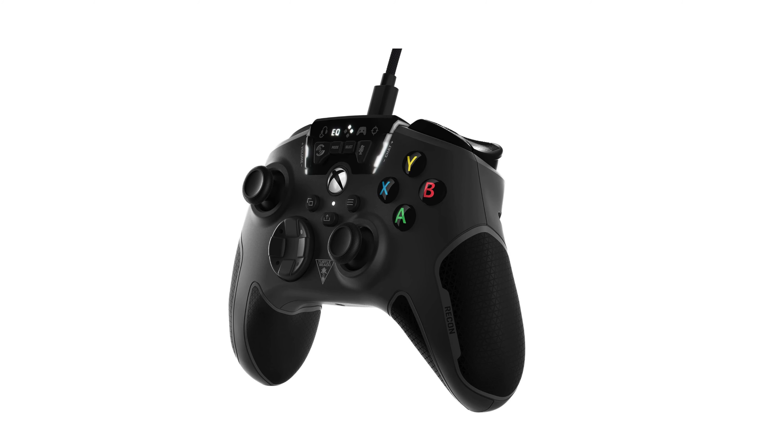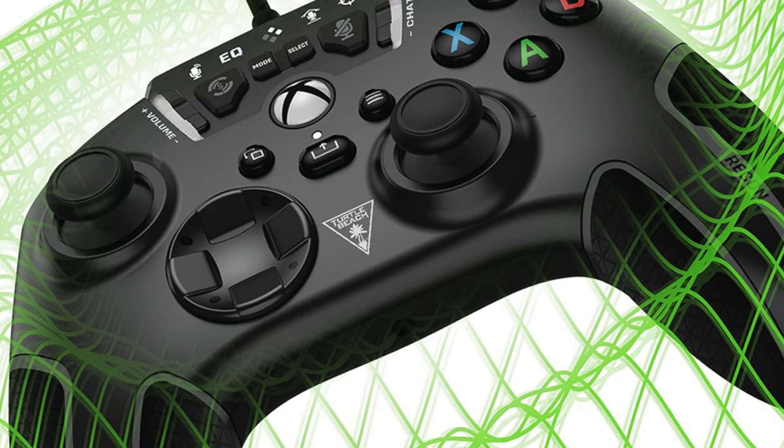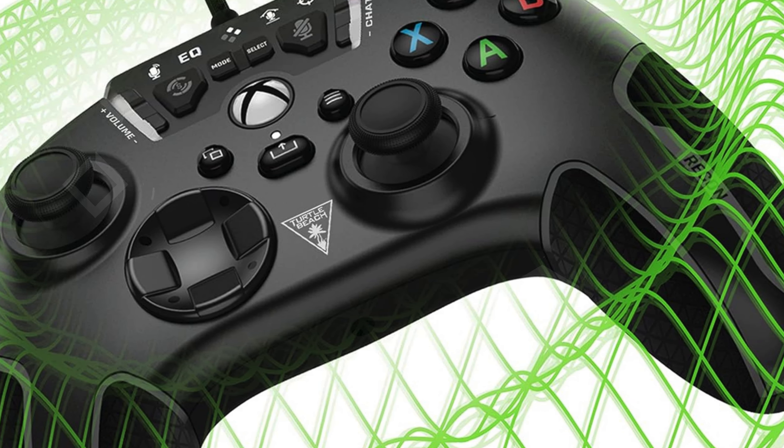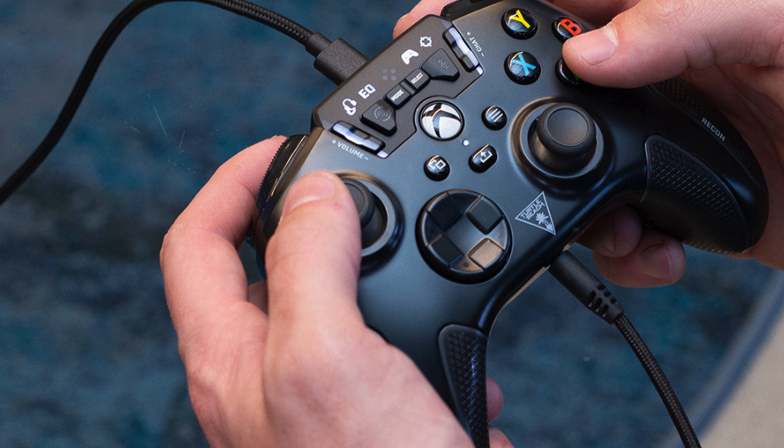Number 5. The Turtle Beach Recon Controller is a high-performance wired game controller officially licensed for Xbox Series X, Xbox Series S, Xbox One, and Windows PCs, making it an ideal choice for gamers seeking a premium experience. This controller is equipped with Turtle Beach's enhanced audio features, which deliver a more immersive gaming experience.